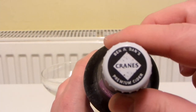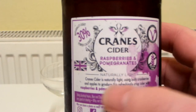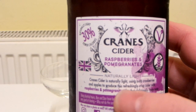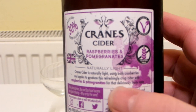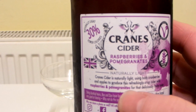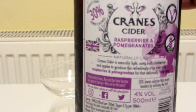And there it says naturally light, 30% fewer calories. And there is the cap. And there's the back. Cranes Cider is naturally light, using both cranberries and apples to produce this refreshingly crisp cider with raspberries and pomegranates for that deliciously fruity taste. So it should also be cranberry and apple flavoured as well — so that's four flavours altogether.